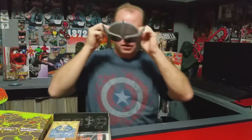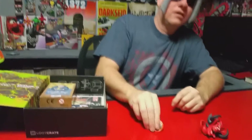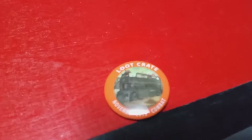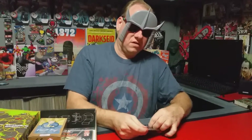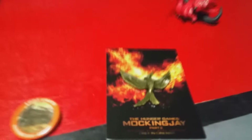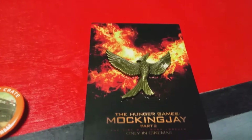We're going back to the glasses now. We got a Loot Crate button, that's pretty cool — it's got Fallout on it. Let's see what else we got. Check it out, we got the Mockingjay pin! So that's pretty cool. Hunger Games Mockingjay — look at that, that is really nice looking actually.